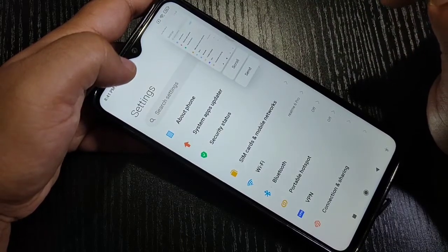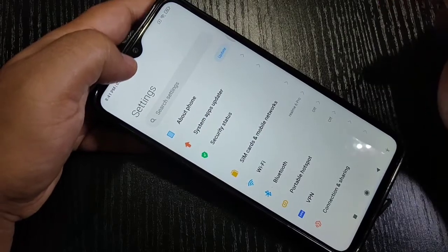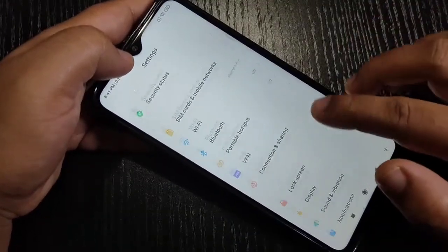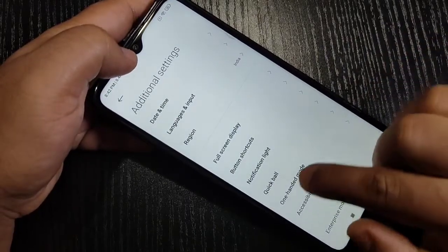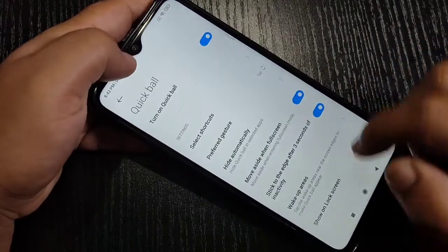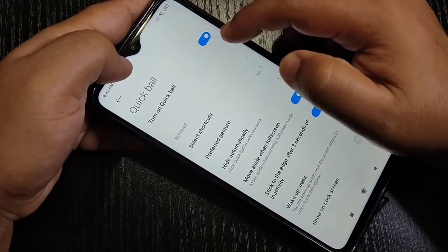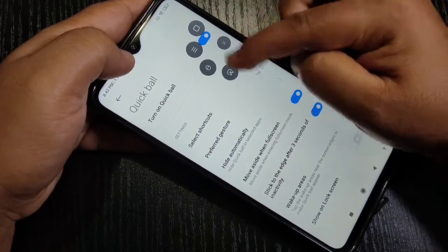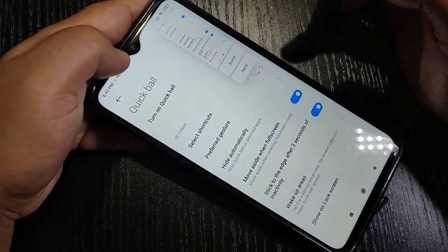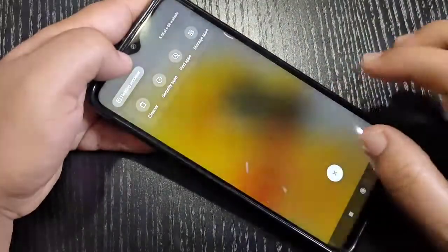The screenshot is captured. To enable the Quick Ball, go to Settings, scroll down, and tap on Additional Settings. Here you can see the option Quick Ball — just tap on it and turn on this option. Then tap on Screenshot and you can see the screenshot is captured.